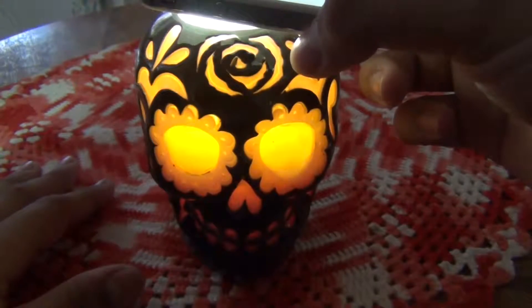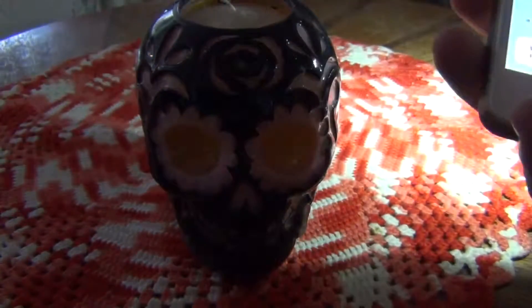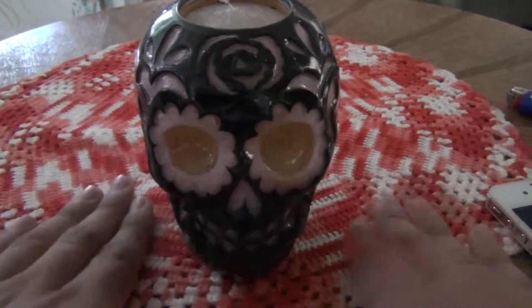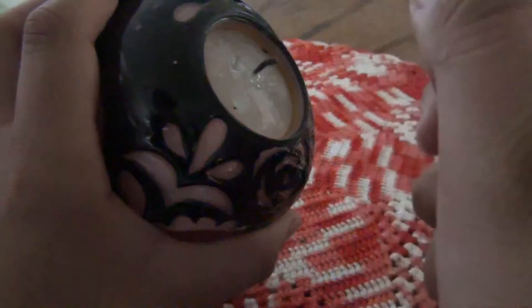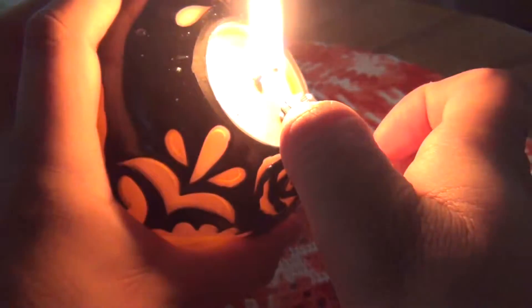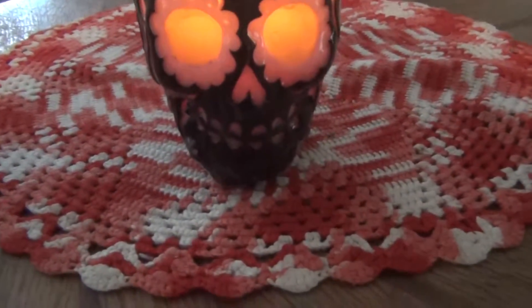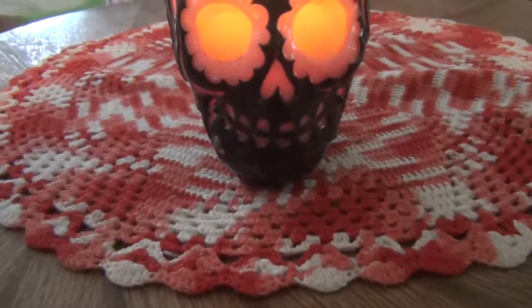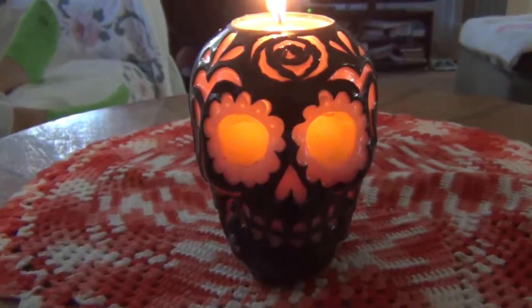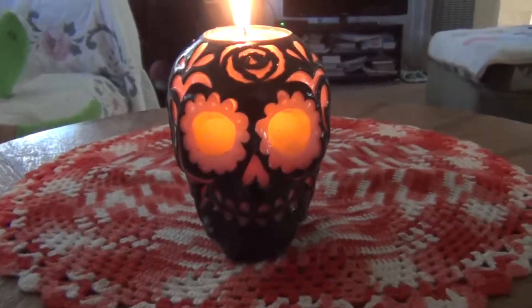That's actually pretty cool. And now my camera is recognizing this as a face for some odd reason. But yeah, that's pretty cool, isn't it? Now let's see how it would actually look like if we turned it on with a lighter. So here's a lighter — I don't know why I said match. Let's turn it on. I'm going to put this back a little bit and let me adjust the camera a tad. And there you have it — a lit calavera, which is nice.